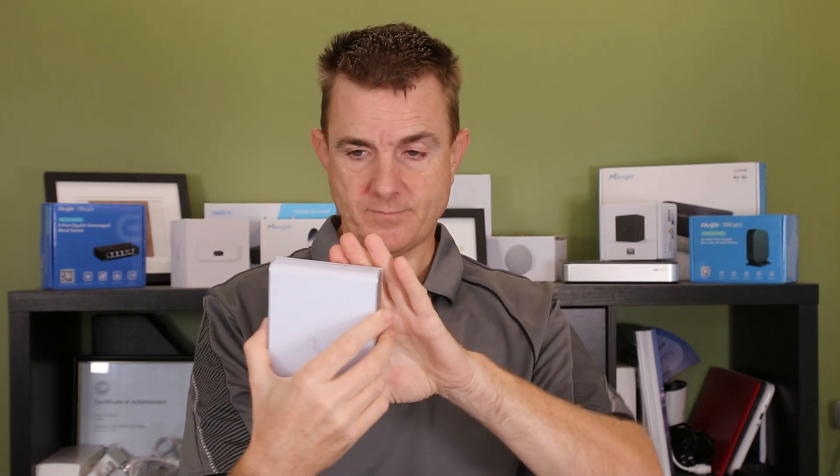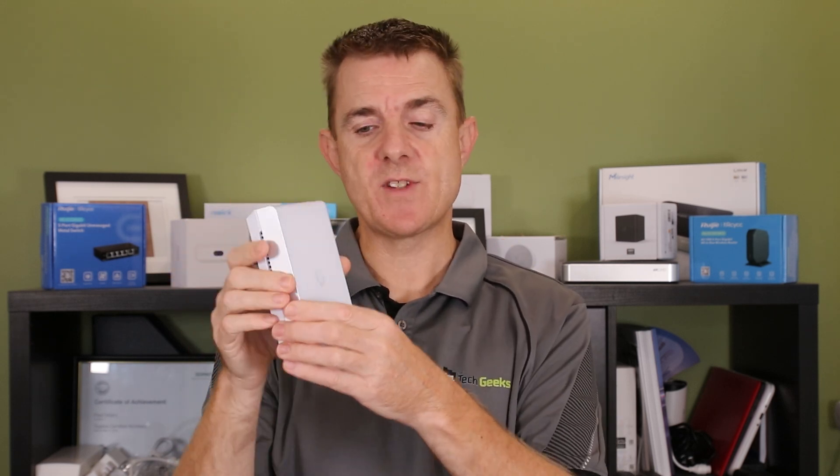This runs as a two-by-two — two spatial streams in the 2.4 gigahertz, 5 gigahertz, and 6 gigahertz bands. So this is wireless 7, wireless 6, and wireless 6E — doing multiple gigabits per second for Wi-Fi. It's a beautiful, powerful little unit. A slight change from previous models: no additional ethernet ports along the bottom, just a single ethernet in. But this fits scenarios where people are looking, especially with the accessories, to put this on a desk or somewhere an Ubiquiti access point wouldn't normally fit well.